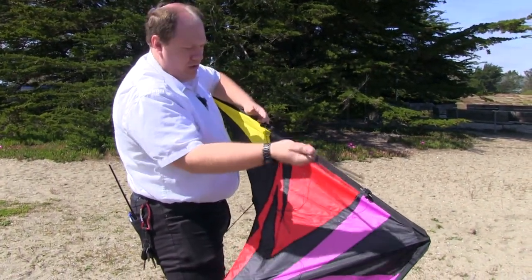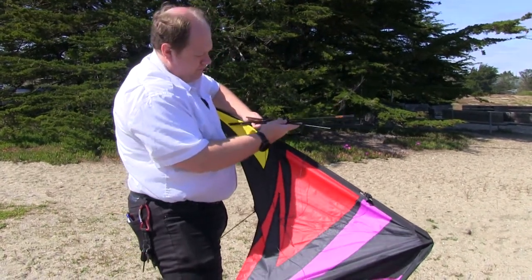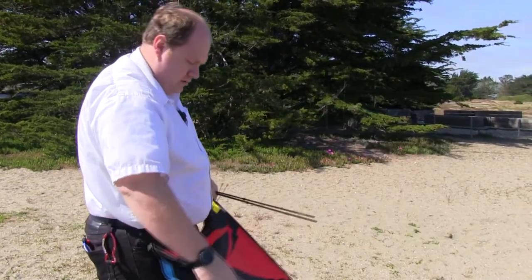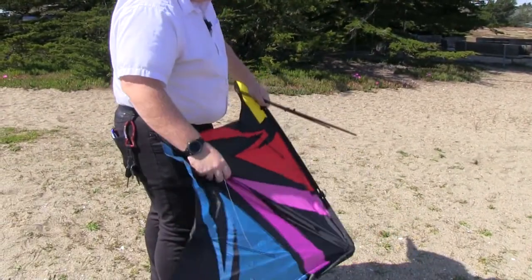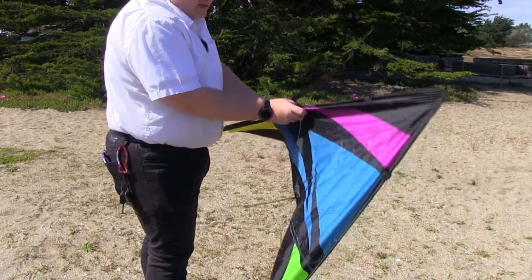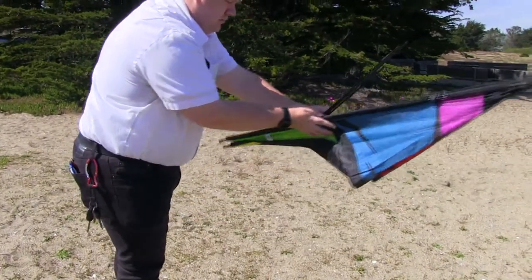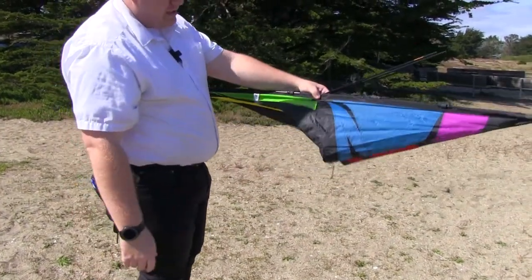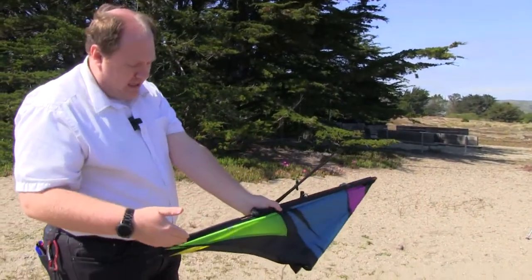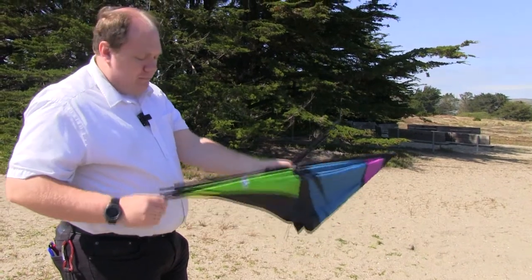So now I have my two lowers and my upper spar. The cool thing about this kite is you don't have to break it down from its leading edge — you can leave it the long length. The bag is actually designed to open up so that you can fit it in.